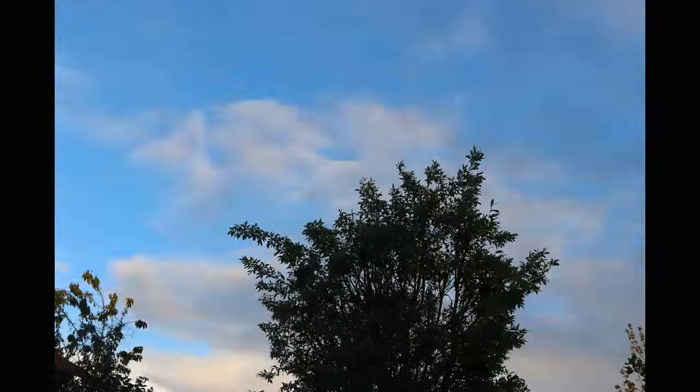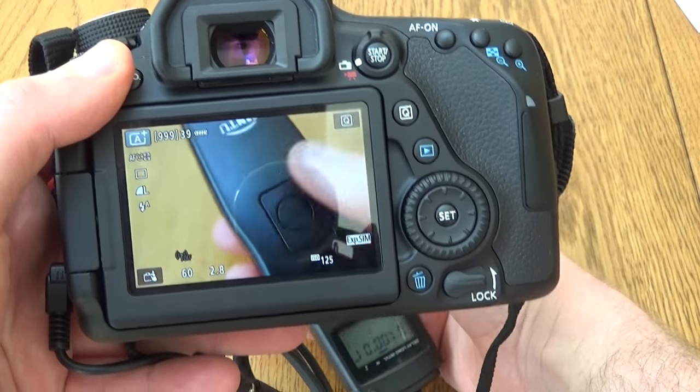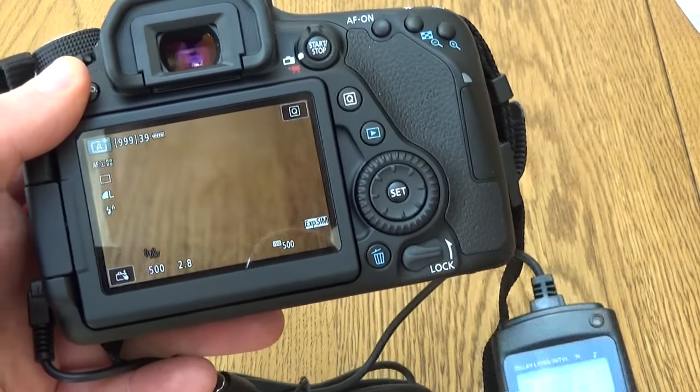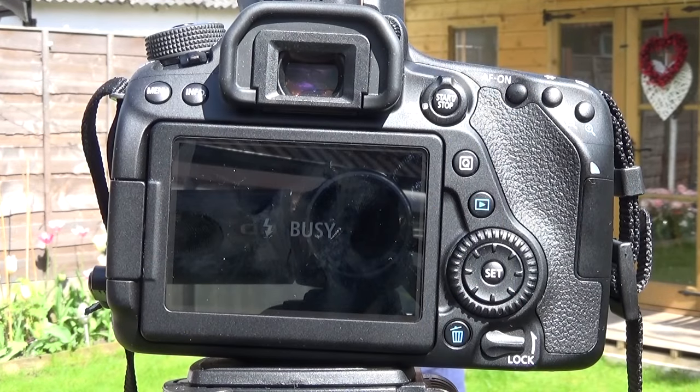To be fair, although I would prefer to use the Canon's native ability, if you don't have a time-lapse feature this does work really well — you can see there is a time-lapse. This doesn't just have to be used for time-lapse either; you can use it as a remote shutter, which might be handy if you're doing long exposure shots and you don't want to touch the camera and cause vibration.